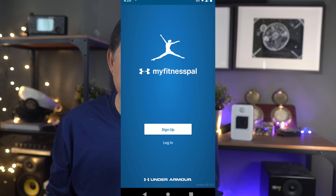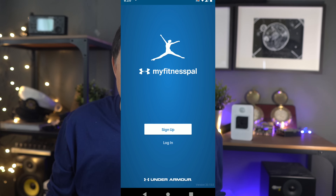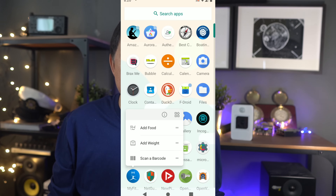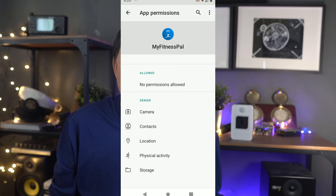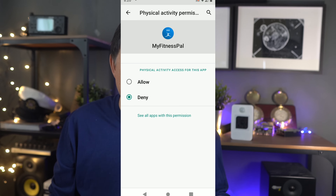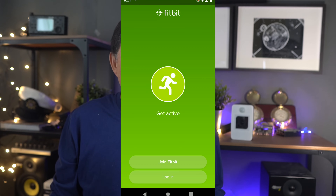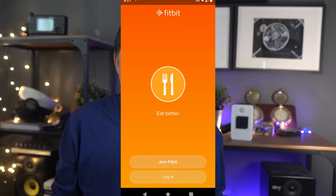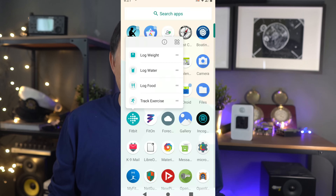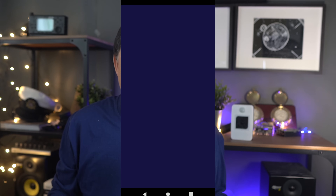Here's a fitness app, MyFitnessPal. Let's look at the permissions — and there you see this one asks for physical activity permission, so it's using the gyro but with permission. Here's the Fitbit app. Looks like it's made to store weight, food consumption, and track exercise. Permission for gyro? Nothing, even though it says track exercise.